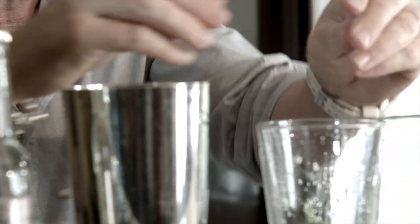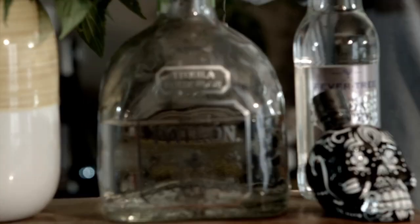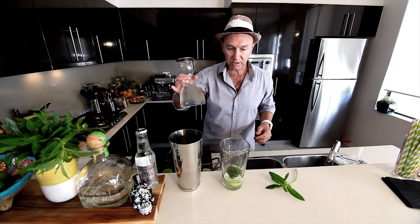At this point we can use a muddler — technical term — or a rolling pin, whatever you have available. We've got some tequila; I'm going to use a shot glass, and a sweetening agent — I've made some sugar syrup.